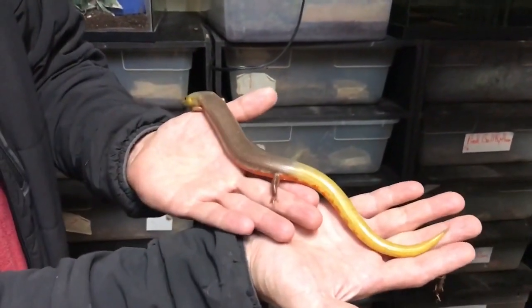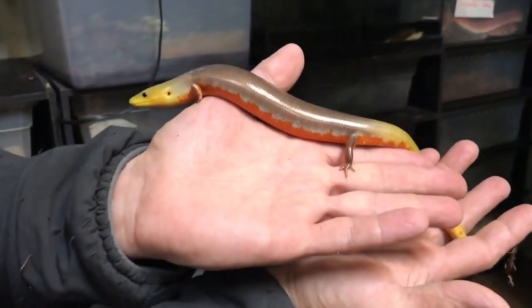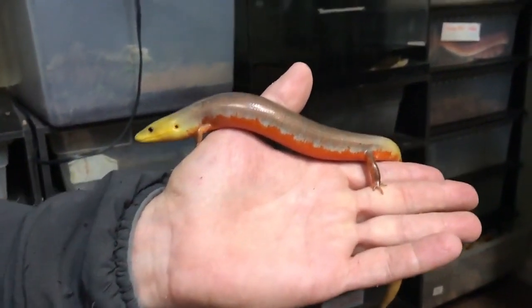So what is the species name again? This is Diploglossus lesinae — Brazilian Galliwasp. Look at that orange. Beautiful.